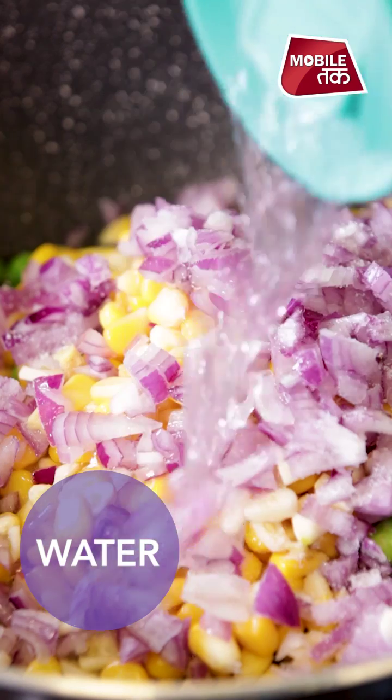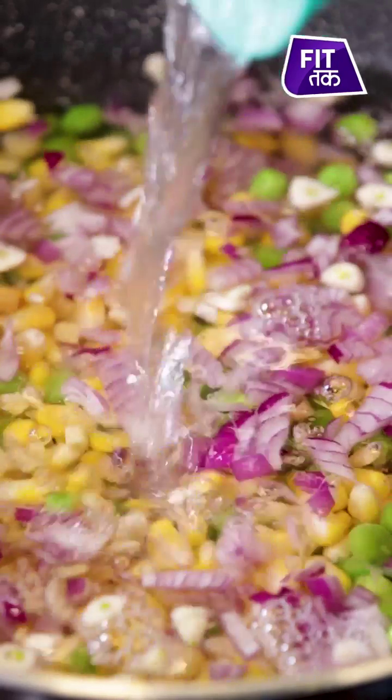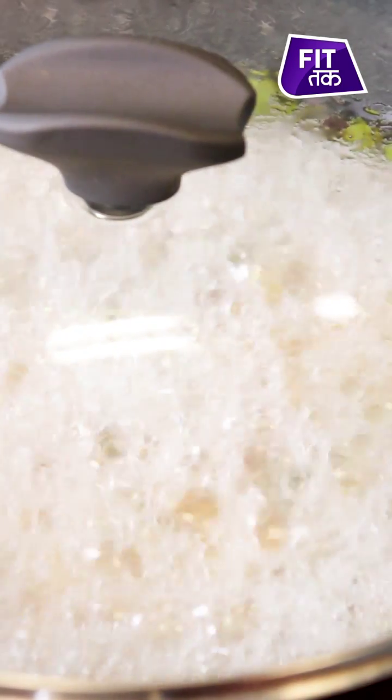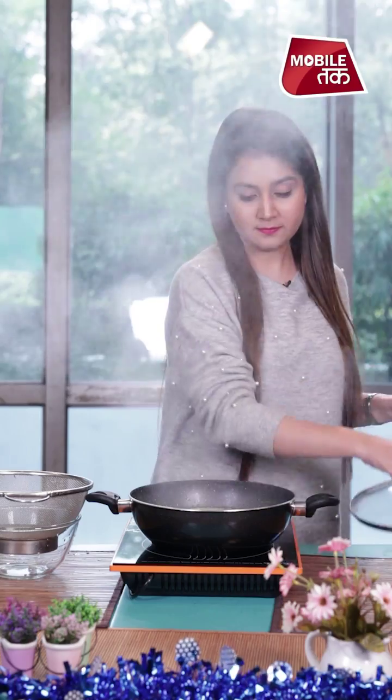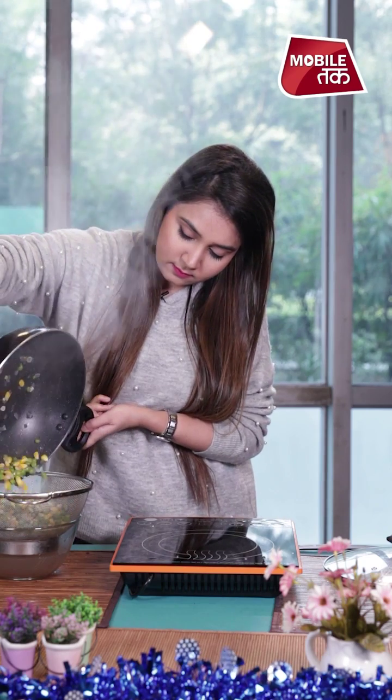Now we will add water and a lot of vegetables. We will boil it for a little bit with the vegetables. Now we will keep all the vegetables for a little while, then grind them. Our vegetables are cooked; now we will grind them. We will use the water for the soup to cook.